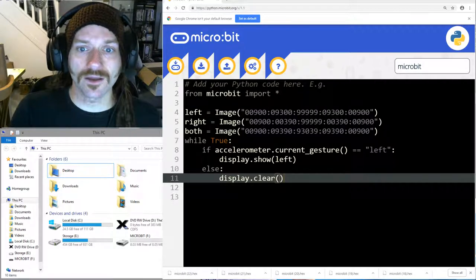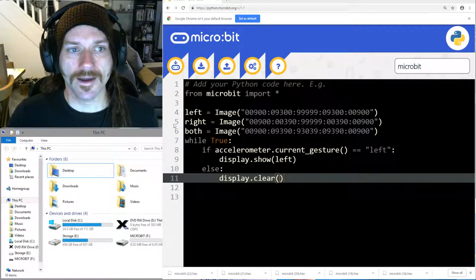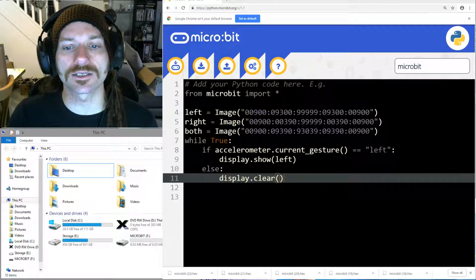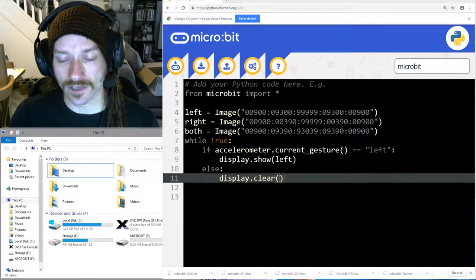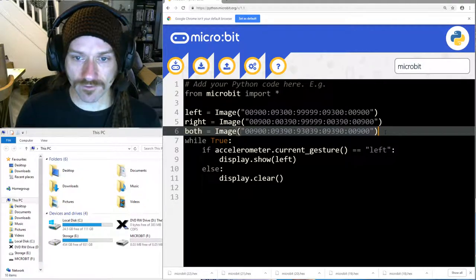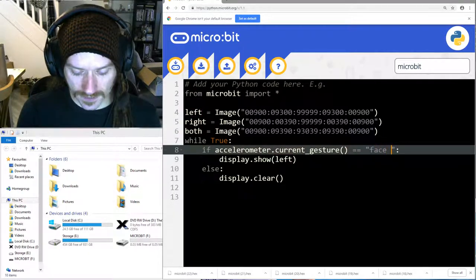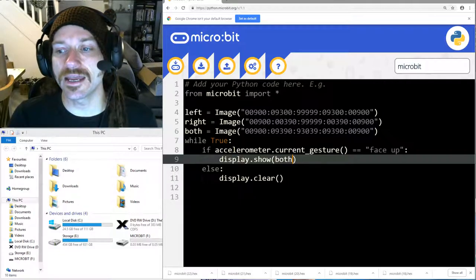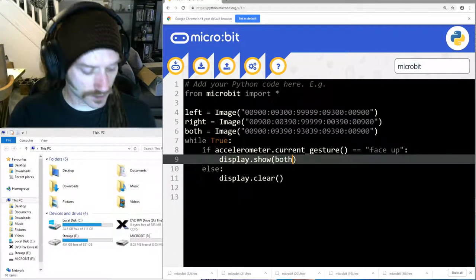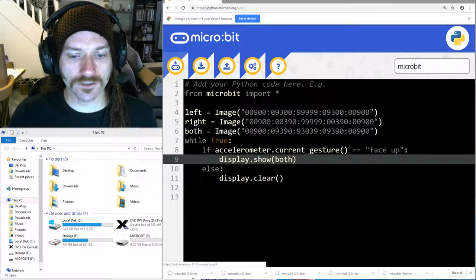Now I've got a little challenge for you. With our other program we had button left showing the left arrow, button right showing the right arrow, and both pressed showing the diamond. With the accelerometer we have the gesture 'left', the gesture 'right', and another gesture called 'face up' written like this. If the accelerometer shows the micro:bit is face up, we display the 'both' diamond image. Let's download that just to double-check it's working.